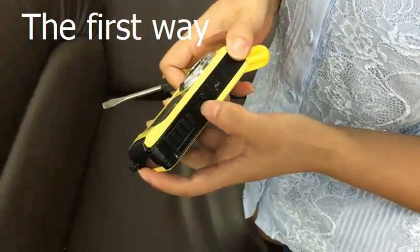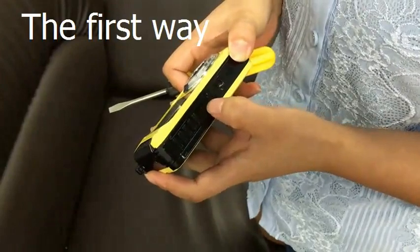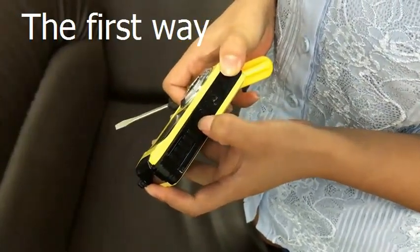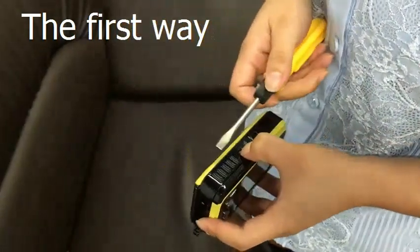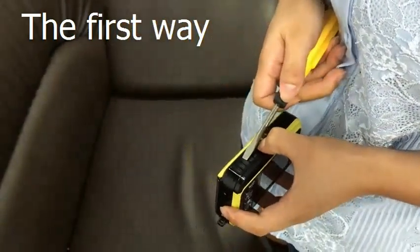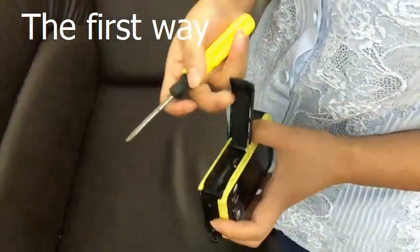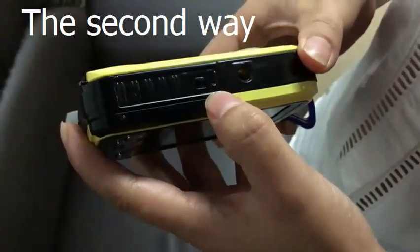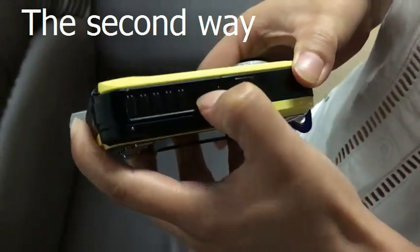This is the battery door knob, also called a lock. Press it to the far left and keep it there, then take a screwdriver, put it in here like this, and give a shove — it will open. First, push this little black knob to the far left and keep it there.